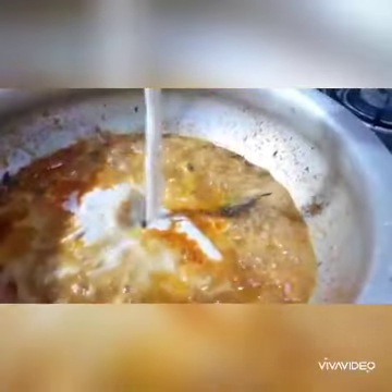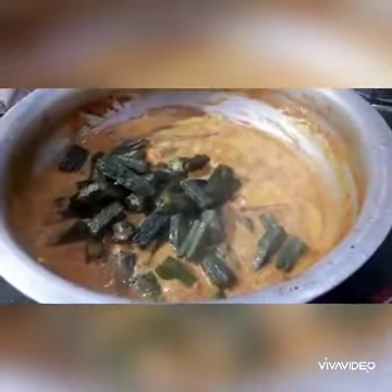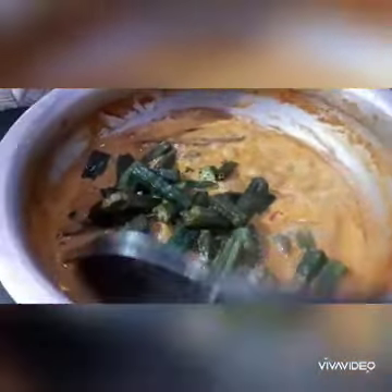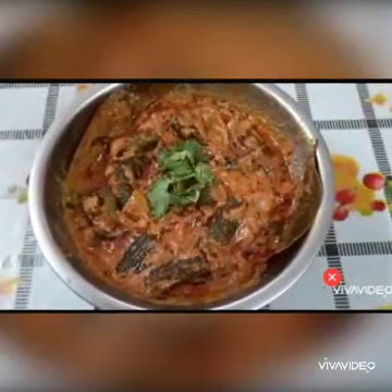When you boil it, you can mix the gravy and mix it in a little bit. Once you boil it, you can cook the gravy perfectly. Now let's fry it and serve it on the plate. There is also a lot of rice, chapati and paratha to go with it.